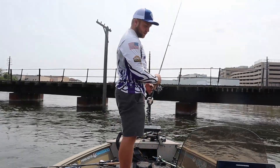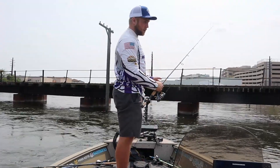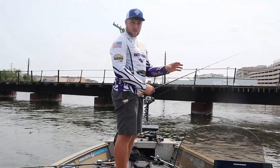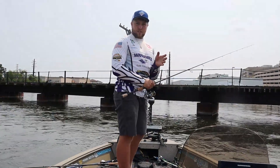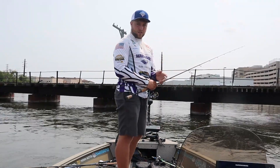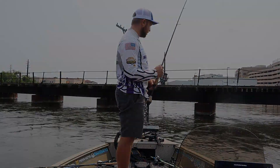The way I like to fish it is I like to skip it most of the time. I skip it hoping that the fish will hear it and look upward. Then I let it fall, let it sit for about 2 seconds, and then I just like to burst-jig it back. So I'll go 1, 2, 3 — let it sit. 1, 2 — let it sit. 1, 2, 3 — let it sit. And just keep going until you get to the boat.